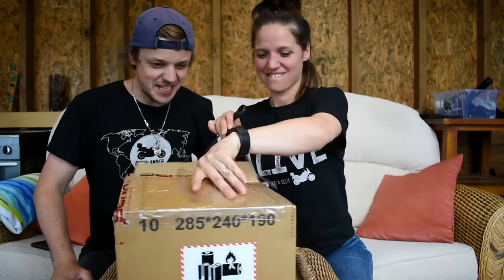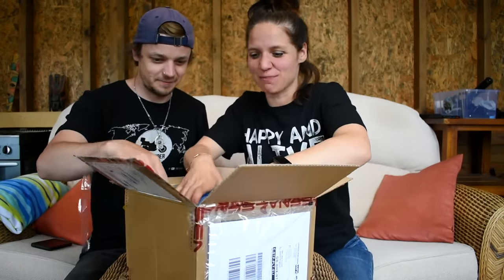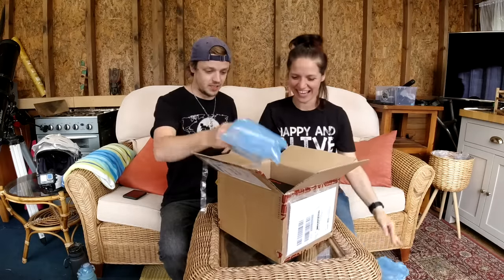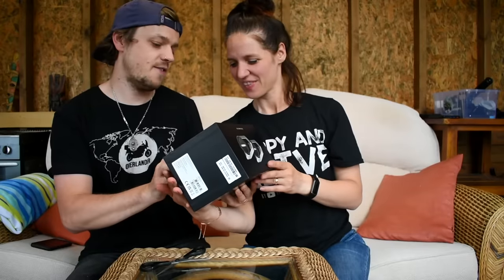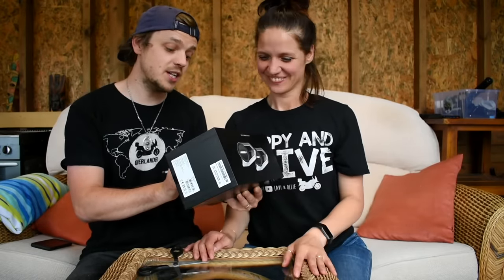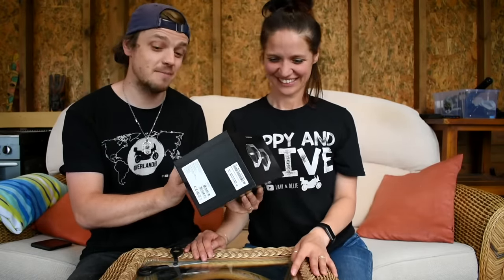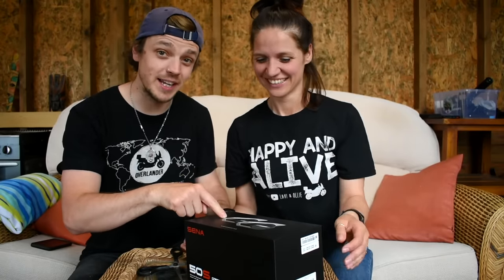It's like Christmas! It is Christmas, birthday, and another Christmas! Oh my goodness! The Senna 50S dual motorcycle Bluetooth communication system with mesh intercom. This is the answer to all of our problems right here in this box.